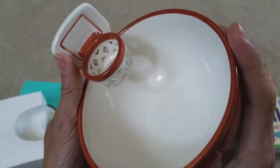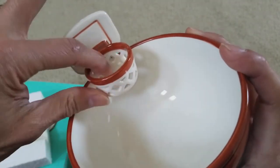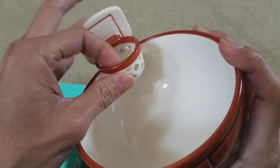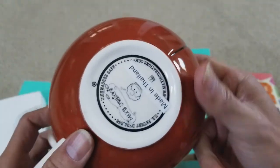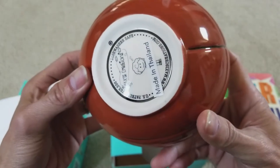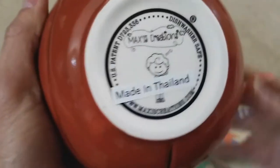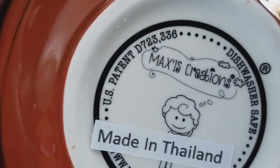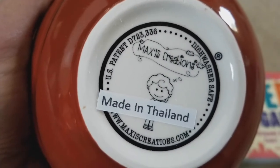So yeah, it looks pretty good. I'm not sure how you're gonna wash this — is it even dishwasher safe? Yep, it is dishwasher safe. U.S. patent — oh no, copyright.